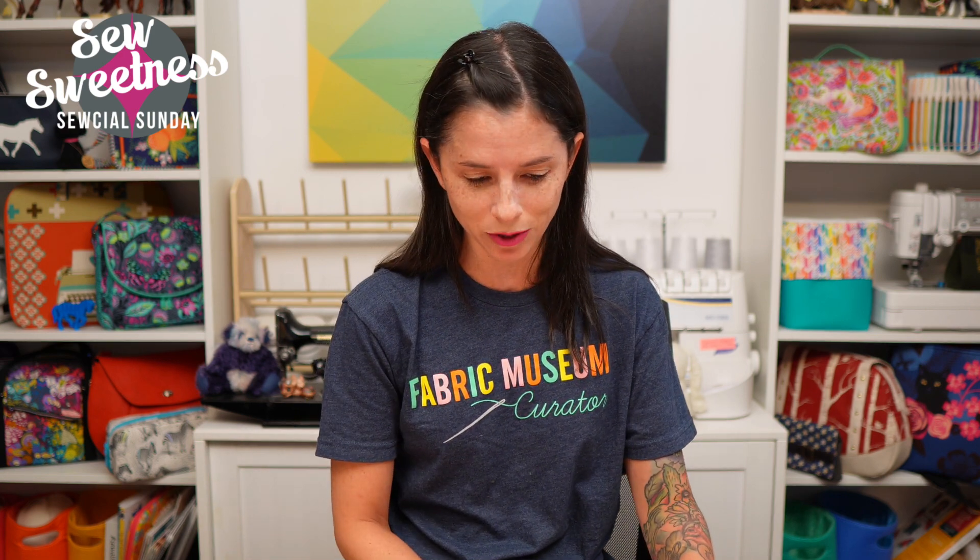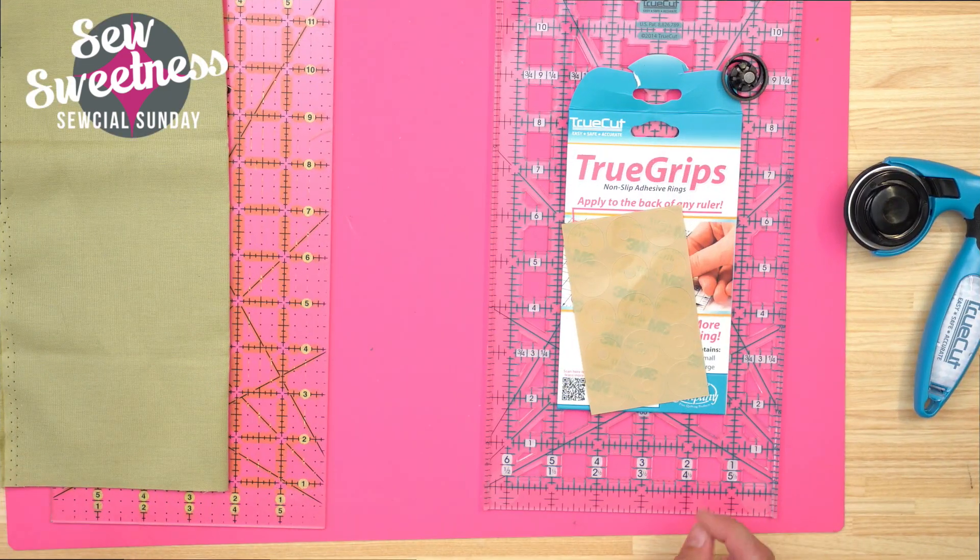My demonstration for tonight is for three products: a rotary cutter, the True Cut Rotary Cutter, some really awesome rulers, and True Grips, which I think I've demonstrated on the show a few years ago. Danny and I went to a trade show in June — the H&H Americas show — and most of the vendors were fiber-related yarn, knitting, crochet, but there were some sewing-related booths. This is something we found at one of those booths. I'll have Danny switch to the overhead camera so I can show you what these are all about.